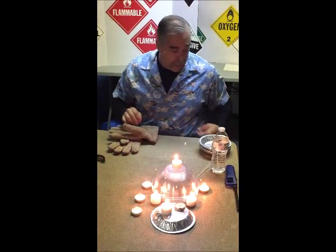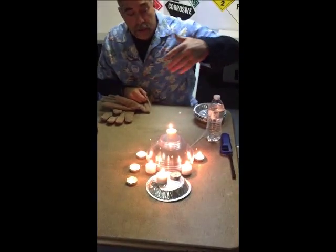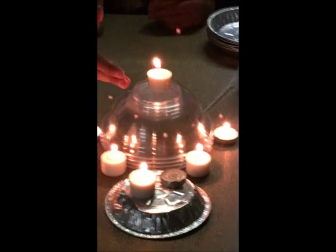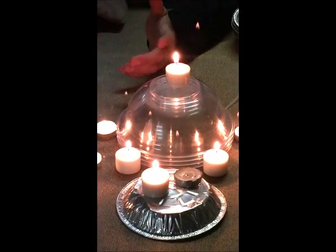The mnemonic for those lighter-than-air gases is '4H MEDIC Anna,' and Dave Peterson out of Madison, Wisconsin came up with that one, so he gets props for it. What we have here is candles at different levels. We're going to put dry ice up here, add some water to make the vapors spread out a little faster, and you're going to see it sink.